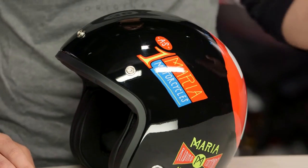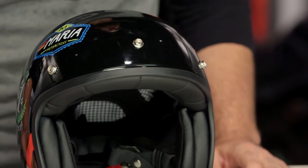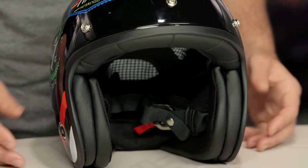It's going to be ECE and DOT certified. When we're talking about fitment, it's going to be a neutral oval — that means it's a little bit shorter front to back and a little bit more room on the side of the head. It's really going to work great for folks out there rocking a round head shape.